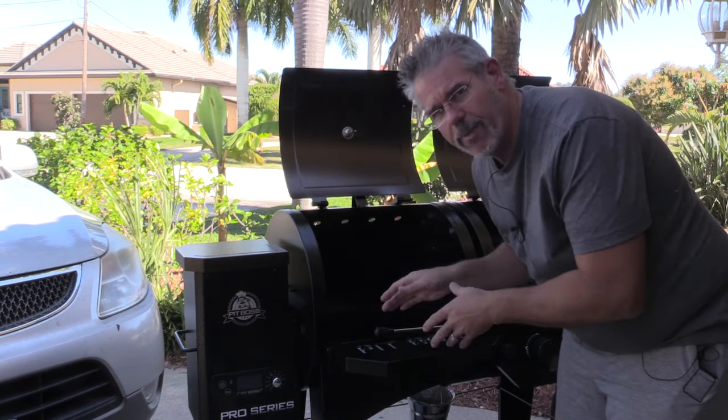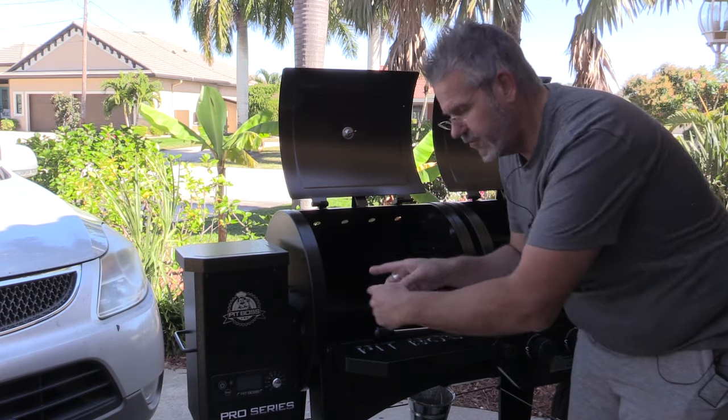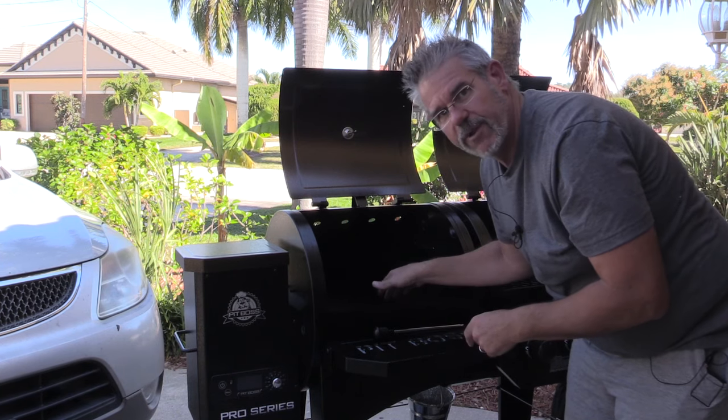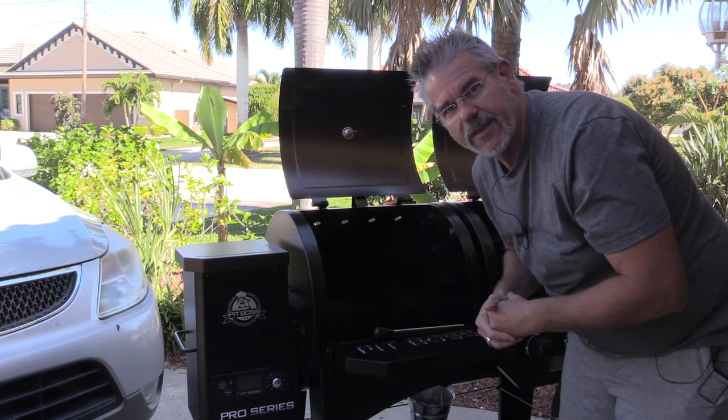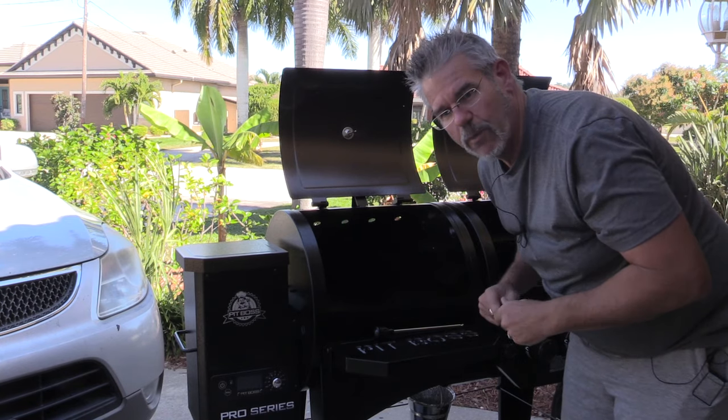Once we know that, we'll power it back off, load the hopper, prime it — basically fill in the auger feed line with pellets. When they start dropping in the fire pot, then we'll go ahead and validate that everything starts up. So those are the steps we're about to go through. Let me show you those one by one.